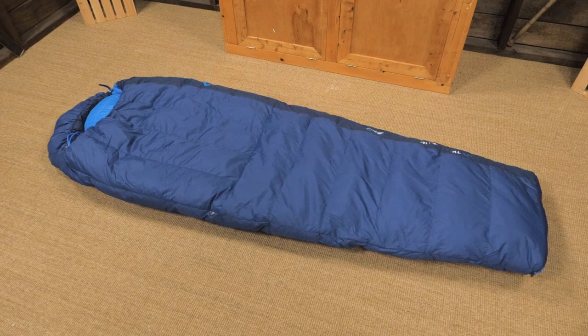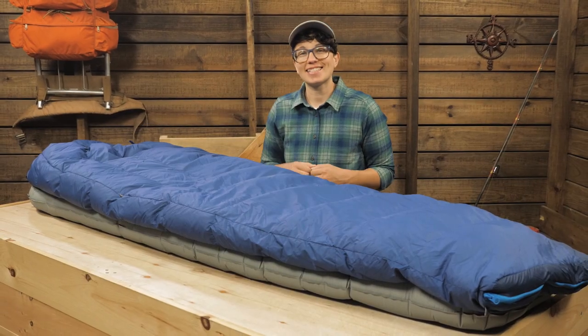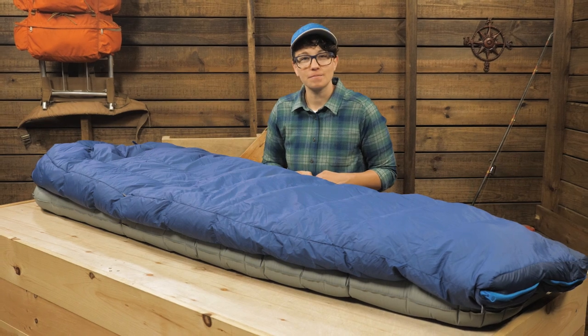A versatile option for all your cold weather adventures — it's the Sea to Summit Trek TK2 sleeping bag. For the full specs and latest price, click the link in the description. Subscribe to stay tuned and follow us for the latest in outdoor gear, great deals, and trail knowledge. We are the gear specialists at Backcountry Edge. Awesome gear, amazing service. See you on the trail.